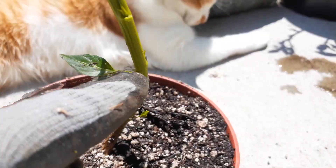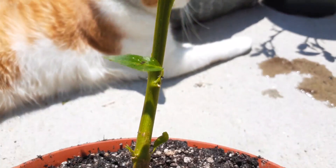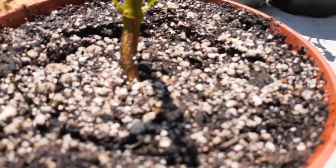In between each spot where there's an old branch and a stem, that's called a node, and that's where the new growth will come out. Just because all the leaves are missing and the branches doesn't mean that your pepper plant is dead.